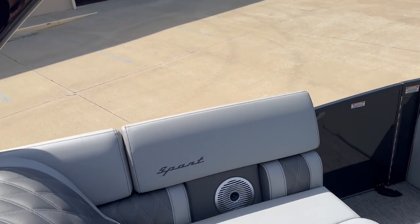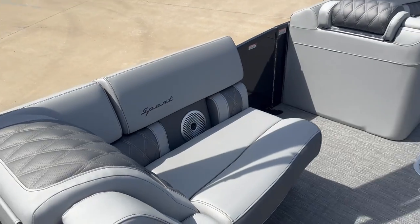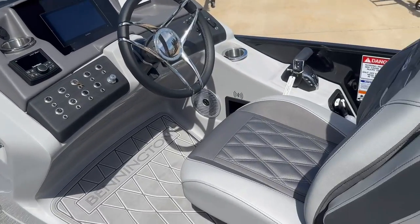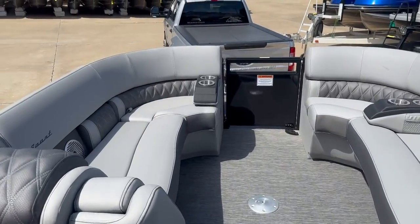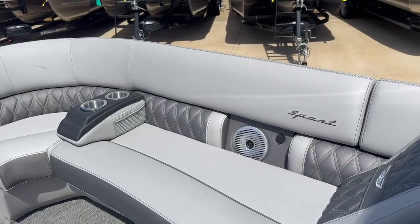This one has the midship port bench, so you've got the lounger facing forward. We've also got a raised helm on this one. Plenty of storage on this boat — got your in-floor storage, storage under every seat.